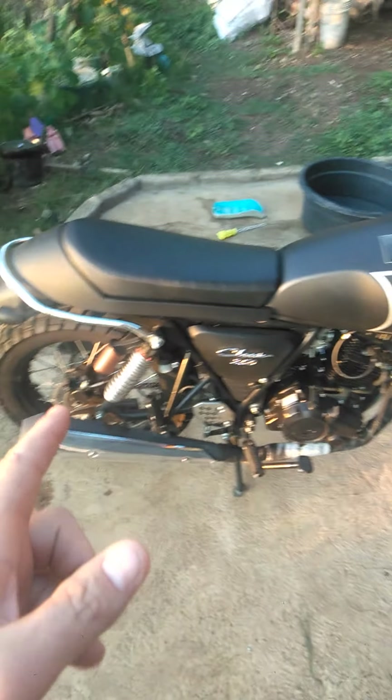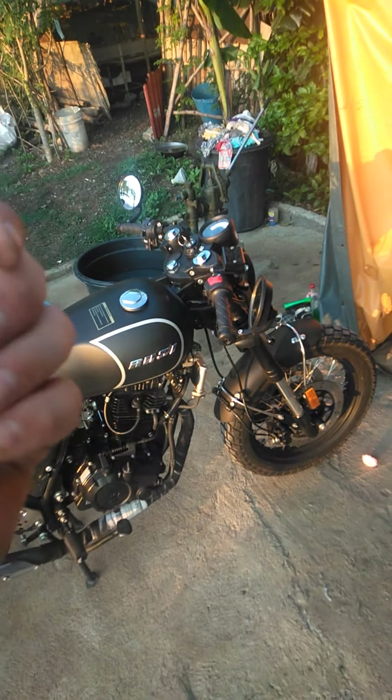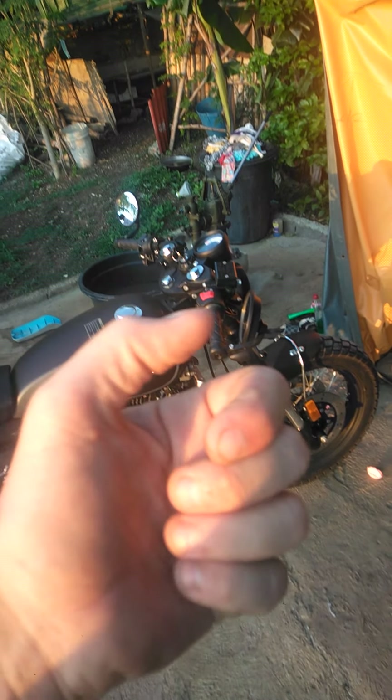This is the Rossi Classic 250 I have. Thanks for watching — I'll see you again. And don't forget to click subscribe on my channel, and I'll talk to you later.